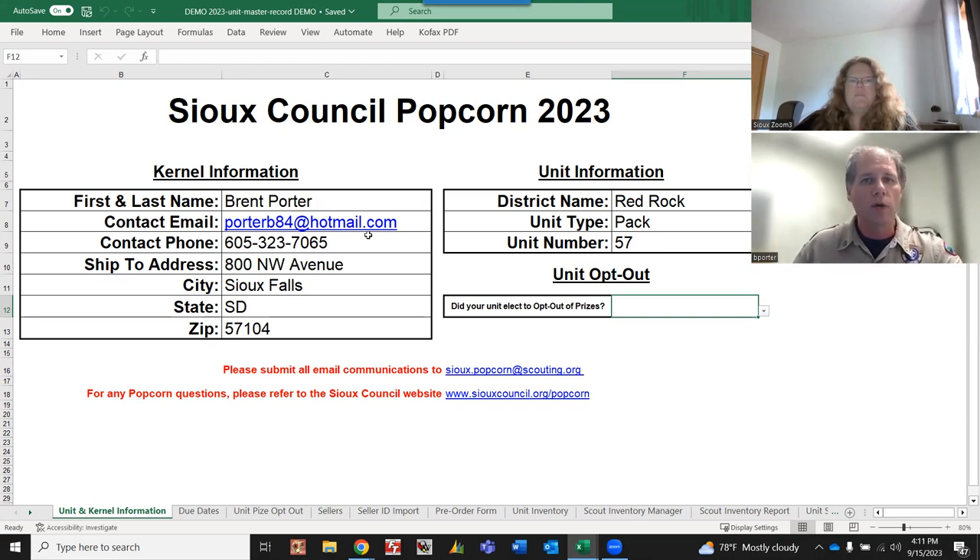The first screen you're going to come to when you open up your unit master record is the Sioux Council popcorn informational page. You're going to want to fill out all of your information on this page, just like with previous years. Put in your district - mine happens to be Red Rock - and your unit, Pack 57.